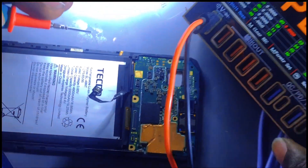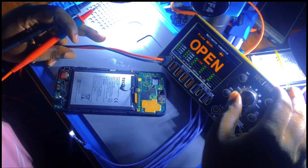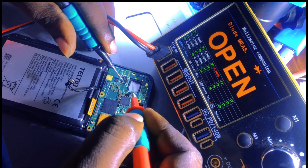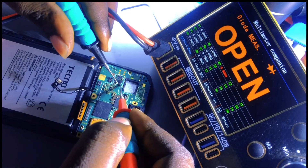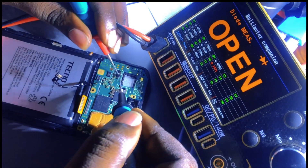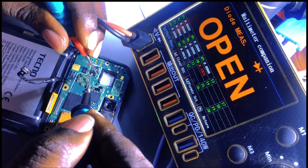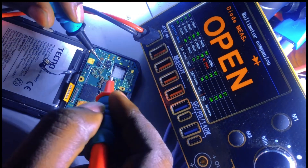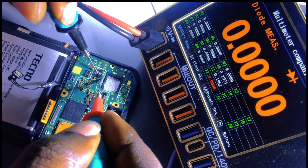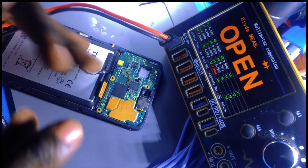To check the diode we have to put our multimeter in diode mode. Let me check if there is no problem with the positive line or the diode. This diode is okay, it's working - it shows a value on one side, which means the diode is good. And then the coil - you hear a sound - the coil is also okay.